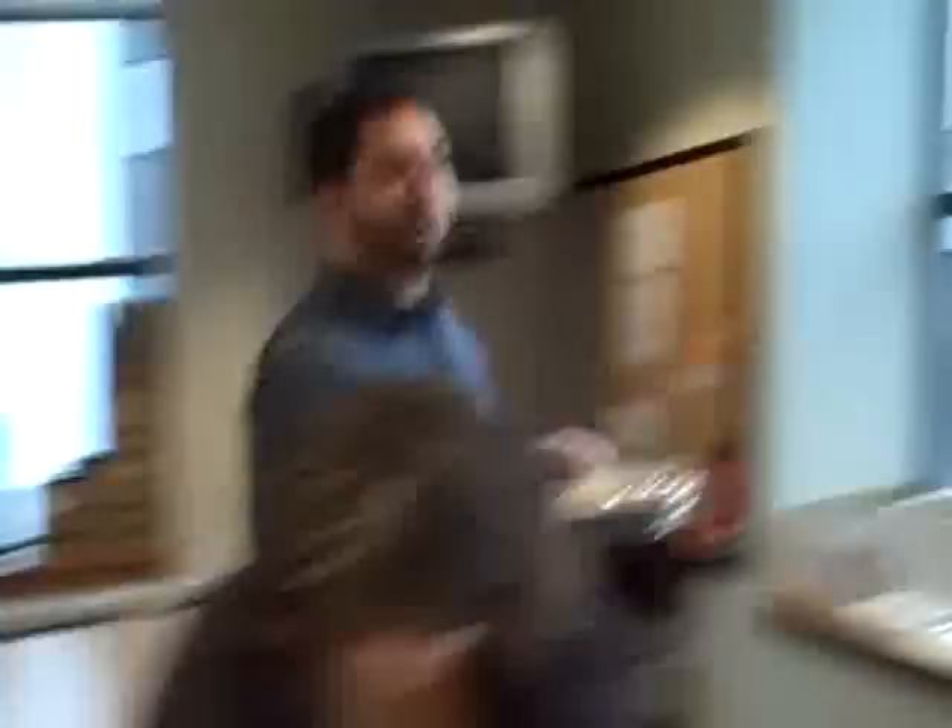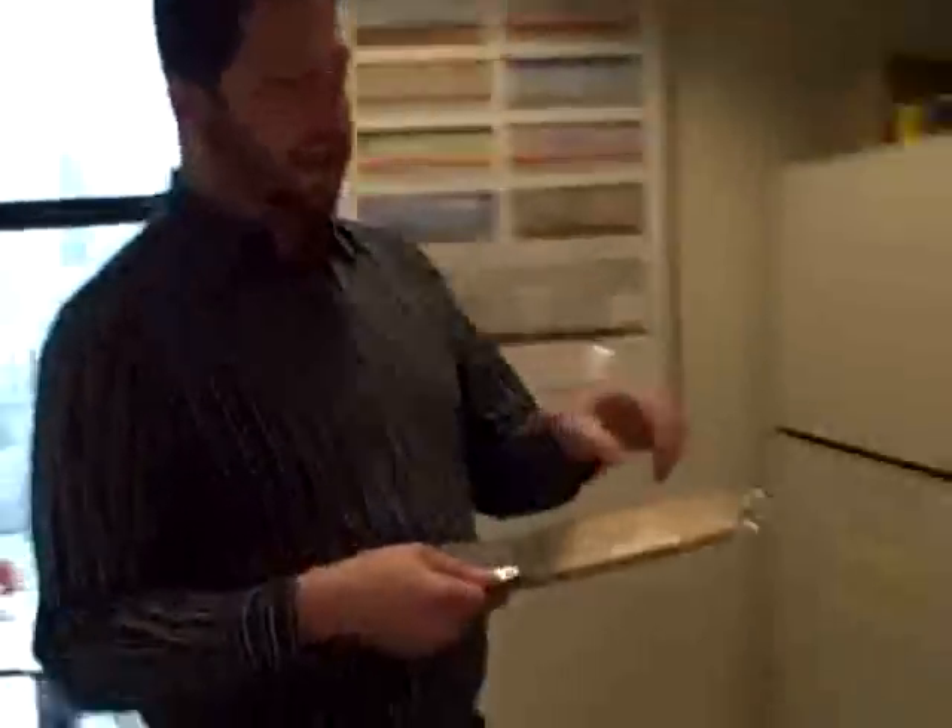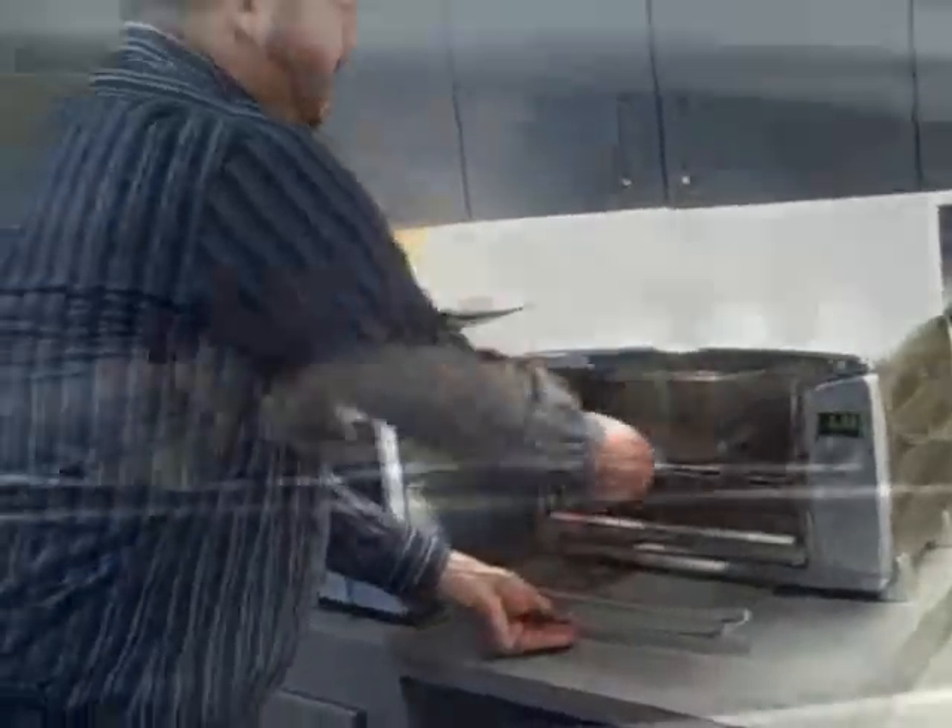Now let's stick it on our baking tray. We have been preheating our toaster oven to 450 — that's just what it said on the pie crust. We're gonna put this one in.